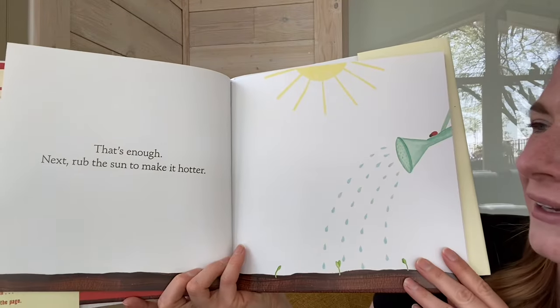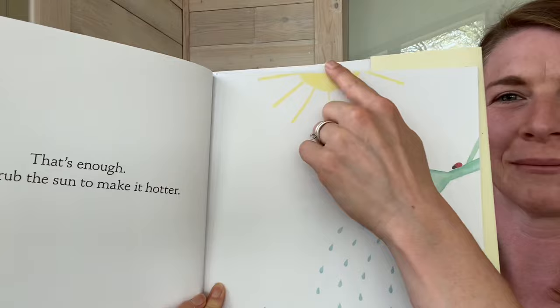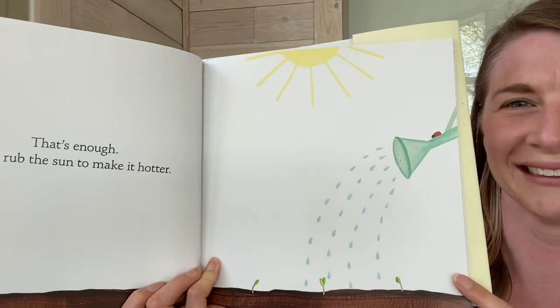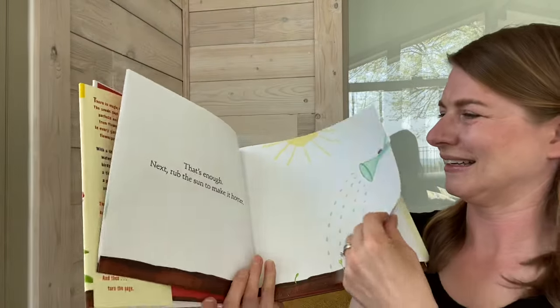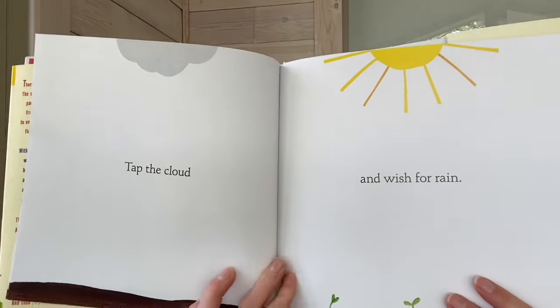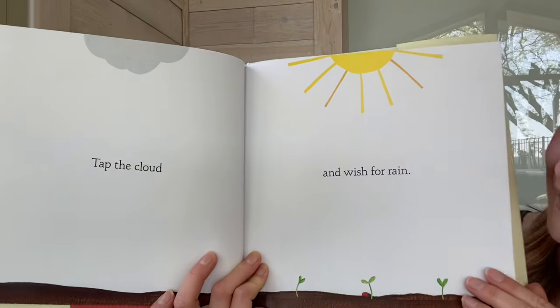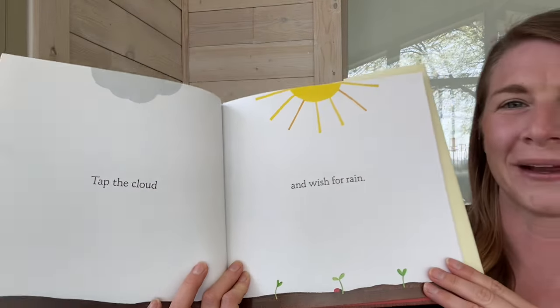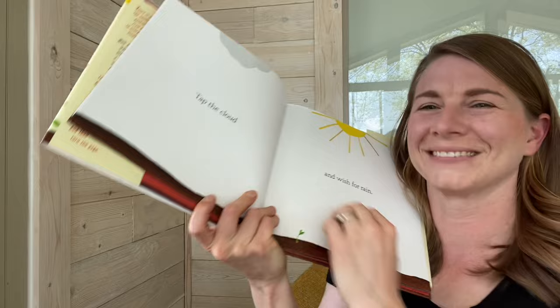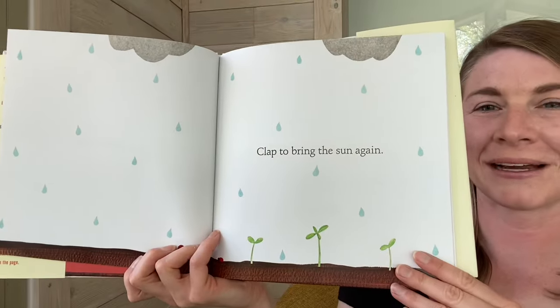That's enough. Next, rub the sun to make it hotter. Can you rub it? Tap the cloud and wish for rain. Clap to bring the sun again. Let's clap.